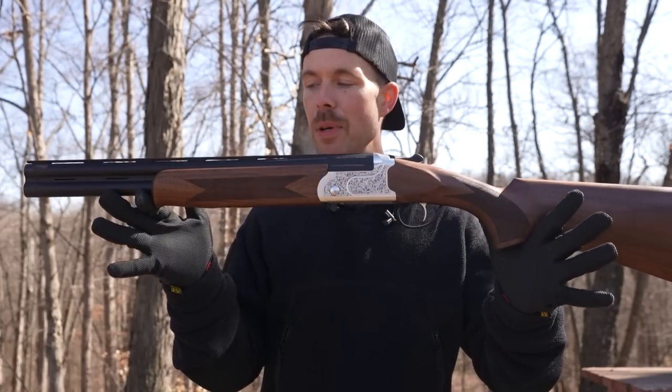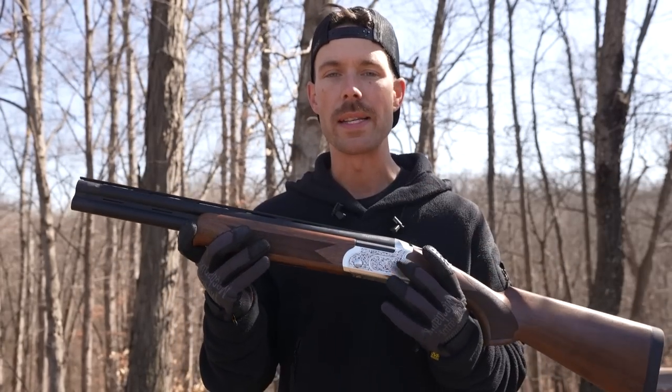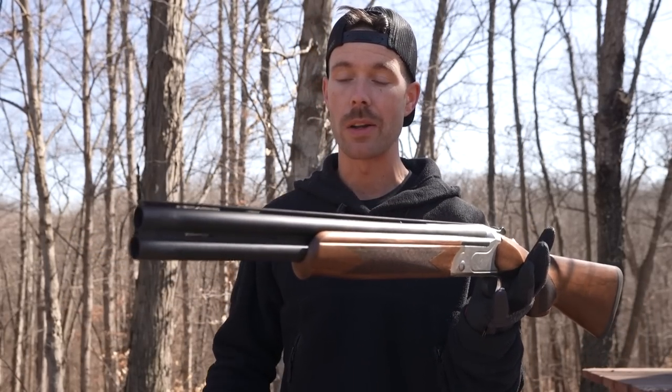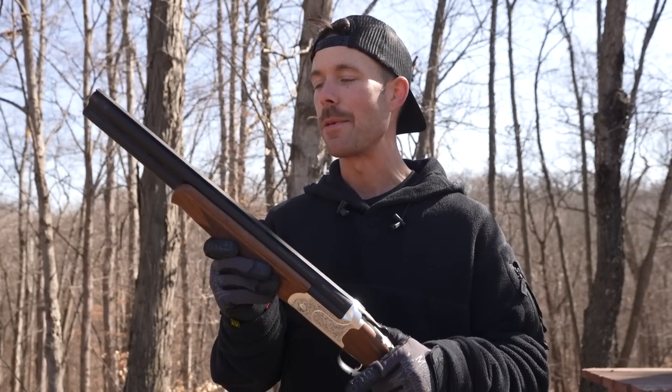I liken this thing to a bootlegger's or a 1920s gangster shotgun. Probably not quite as short as theirs would have been because they could just cut them as short as they want, but it is a sawed-off double barrel, two shots, very lightweight, and easy to carry. Not much else to say — I love shotguns, and I really love sawed-off shotguns. Let's try it.